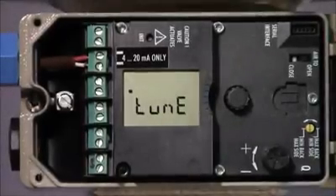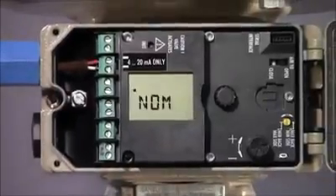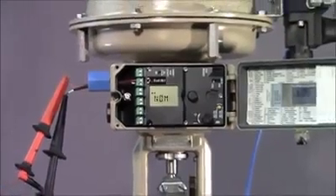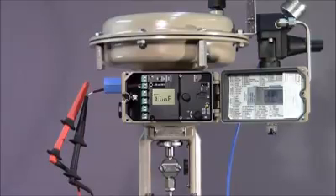We now go back to parameter 0 and press the recessed initialization button to begin the auto-calibration process. This process can take a few minutes while the positioner adapts itself to the specific valve and its operating characteristics. It is important not to disturb or interrupt this process until it's finished.